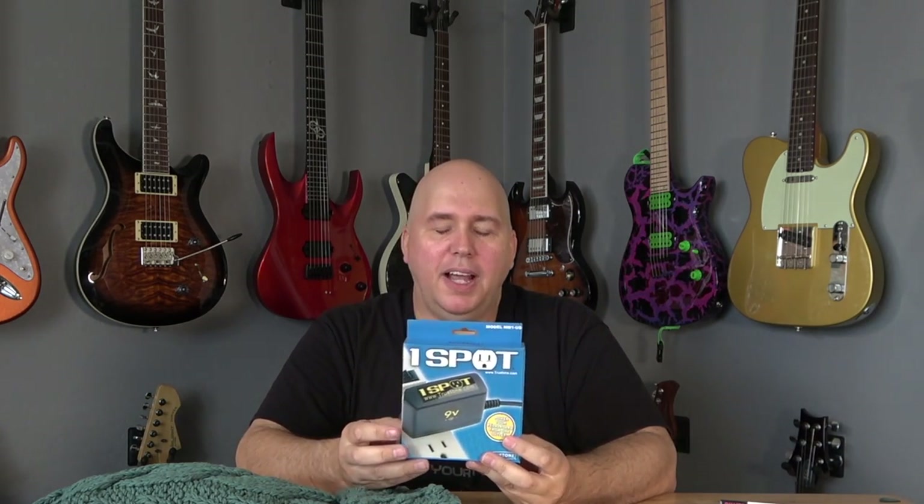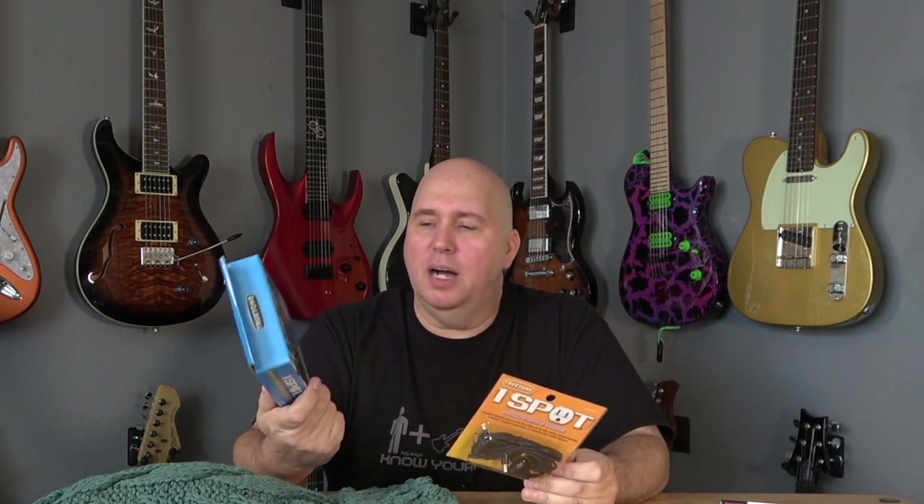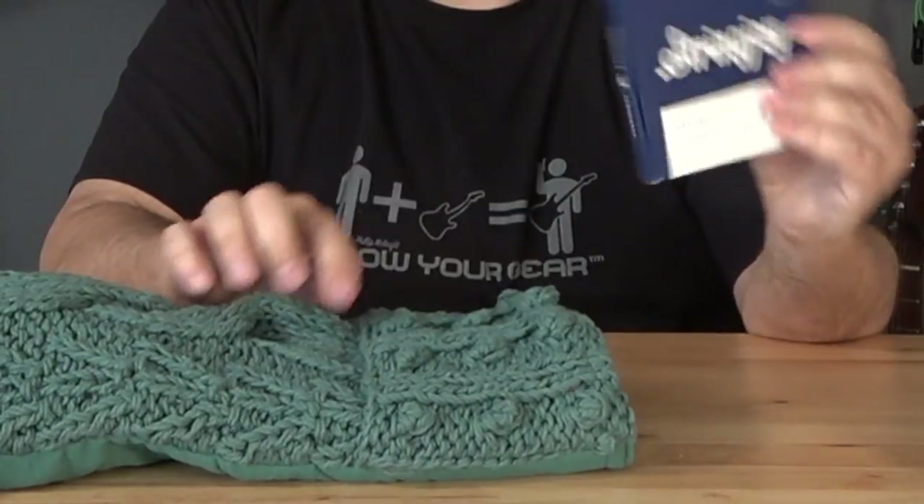Next we have the One Spot — my favorite power supply for powering one pedal, or you can get the chain and chain a bunch of pedals. There are tons of units out there — wall warts and what have you — but this is the one I like: the One Spot True Tone with the multi-plug five cable system. This works fantastic. I've given some of these away on the show, and I use them every time you see me do any pedal video. A lot of power supplies can get noisy; this one works really well.